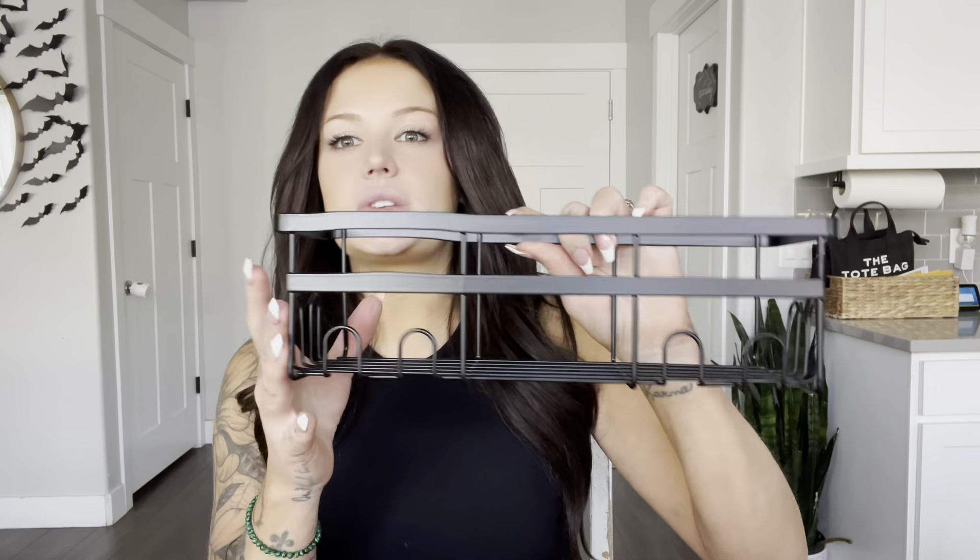Hi everyone, it's Marky. Today I just wanted to talk about this Home Hacks Shower Caddy. These are actually little shelves that you can install into your shower or your bathroom, wherever you want to put them, but mainly the shower. They come with three different little baskets, so this one is for like a bar of soap.